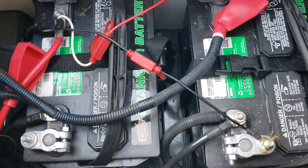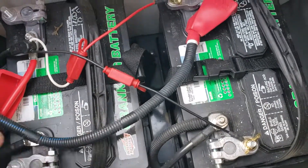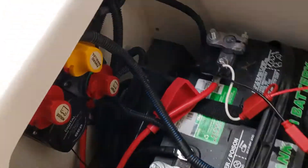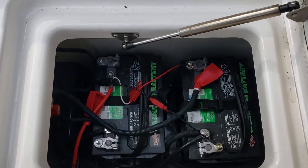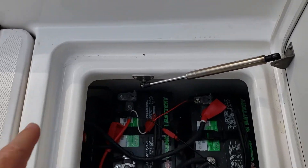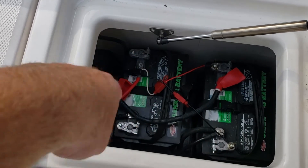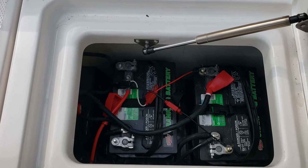All I'm going to do is hook this lead up to the negative side here, which will power the VSR. I'm assuming it's wired correctly — I'm not going to pull all this apart to verify. The VSR will sense that the battery is charged, then flip the switch and allow the alternator to charge the starting battery as well.